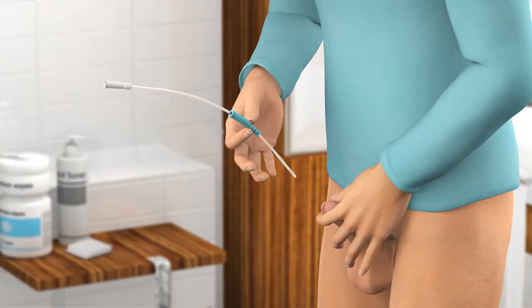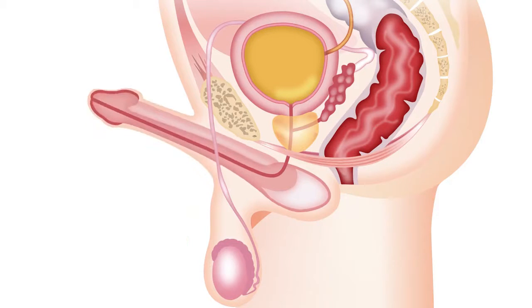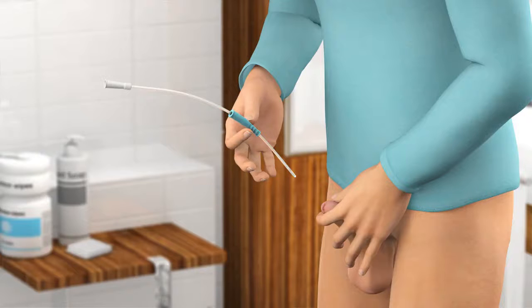This will ease the insertion of the catheter as the natural S shape of the urethra then changes into a U shape. Provide a gentle pressure to the head of your penis to open the urethra, but be careful not to squeeze your penis as this may obstruct the passage of the catheter during insertion into the urethra.